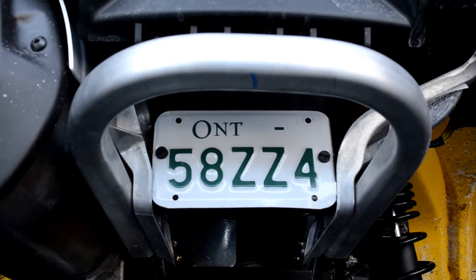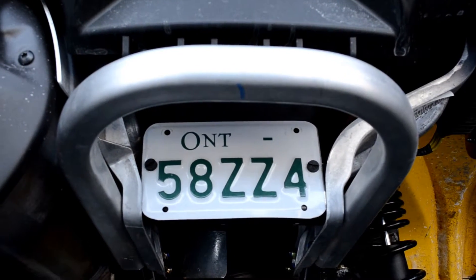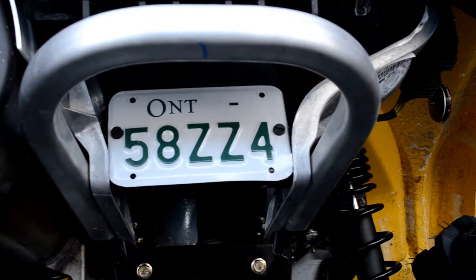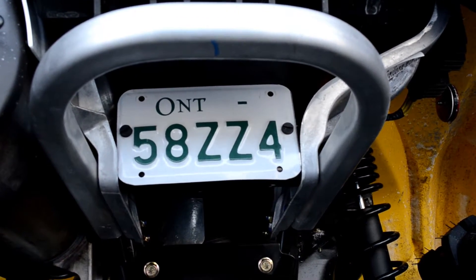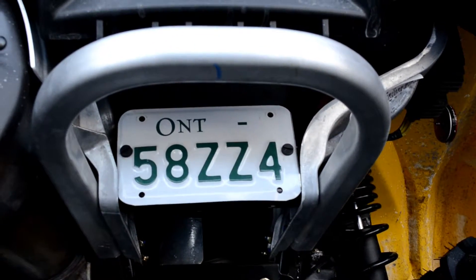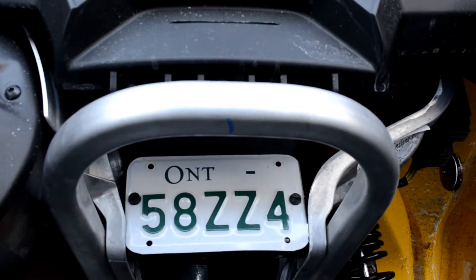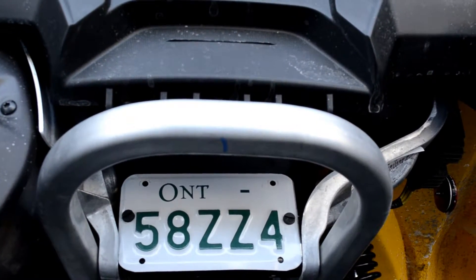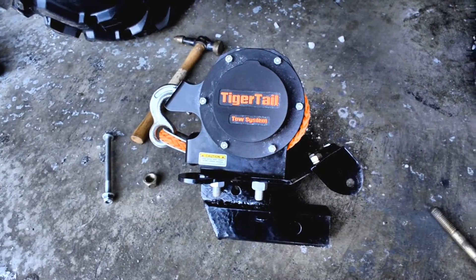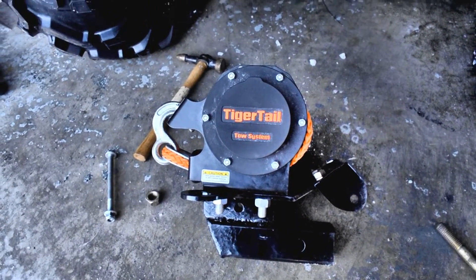Here's a look at the license plate. I had to modify the license plate holder — I basically took it out, trimmed the corners a bit so it would fit back upside down, and then put it back in there the other way up. I custom drilled a couple of holes in the license plate, and that tucks the license plate up out of the way.